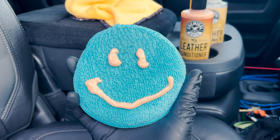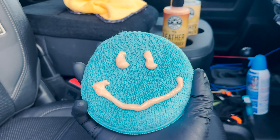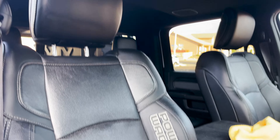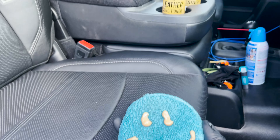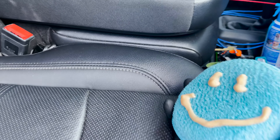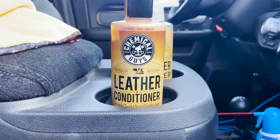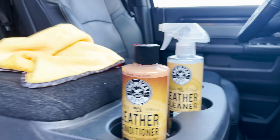I hope everybody out there is having a good day. I am taking care of something I should have done last summer — I'm putting conditioner on my leather seats. It's actually the first time I've owned a vehicle with leather seats, so I thought maybe I should do it before I start seeing cracks and wear and tear that I don't want, because that would get very expensive very fast. I'm using the Chemical Guys Leather Conditioner after cleaning the seats with their leather cleaner.